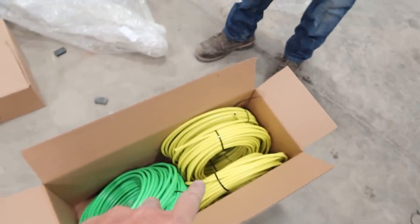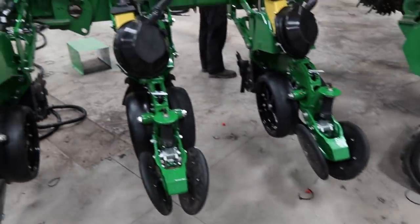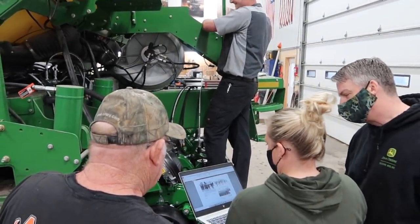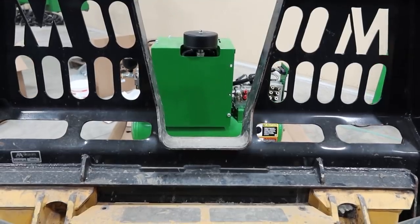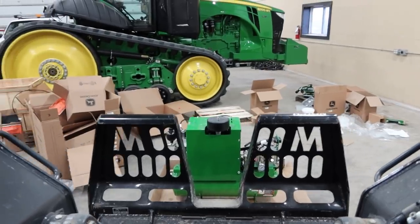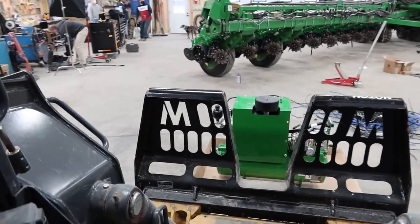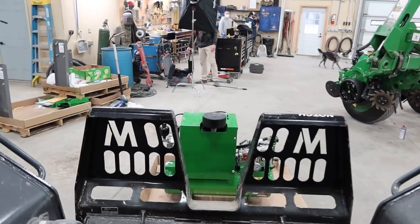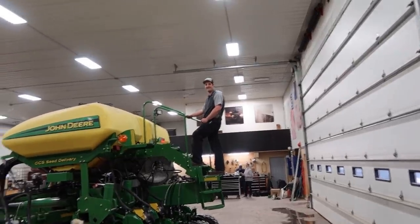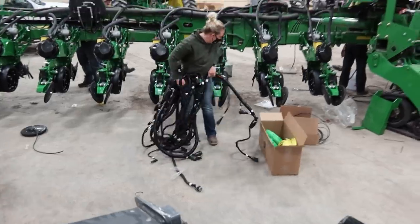There'll be two hoses going to the row cleaners — a pressure up and a pressure down, a yellow and a green — and then a black one to the closing wheels. This planter has only one compressor on it, which is a much larger compressor than what we had before. There are five different valve bodies on it, so it's going to be controlling everything from this one compressor. It's heavy, so we'll see how we get it up there. You maybe don't want me to run over that little wiring harness down there — that could potentially delay the project.